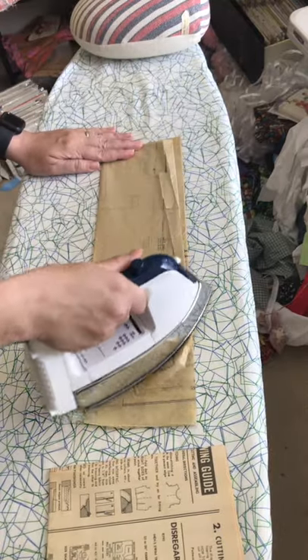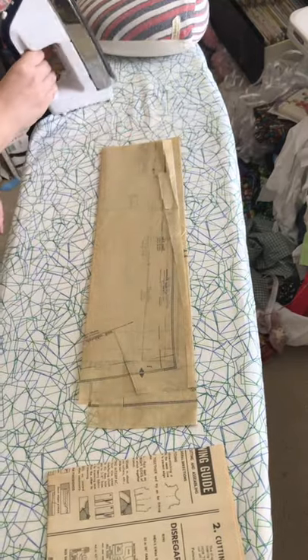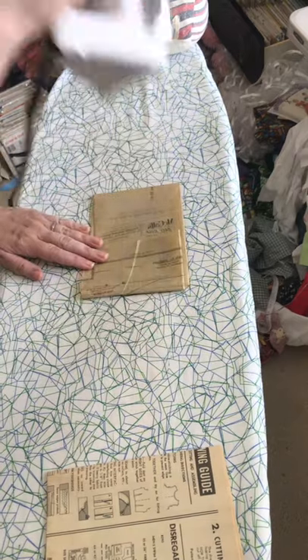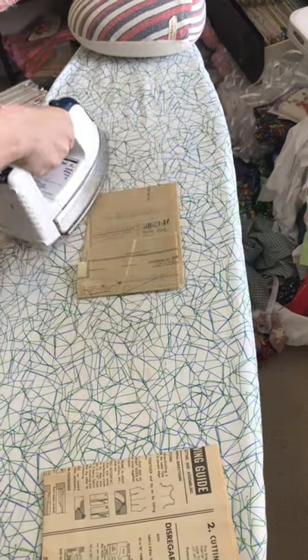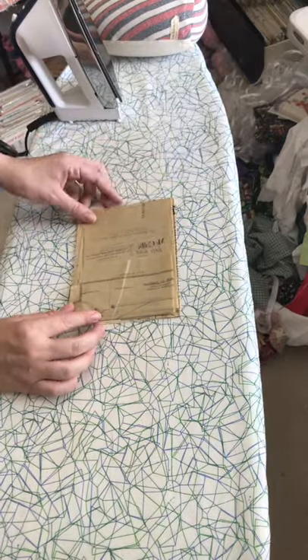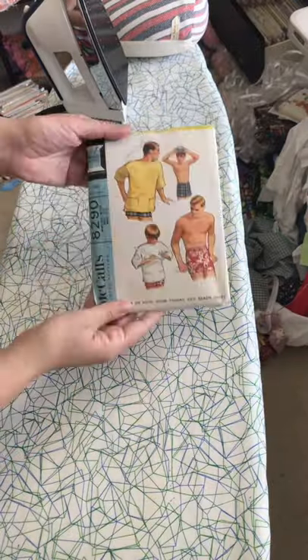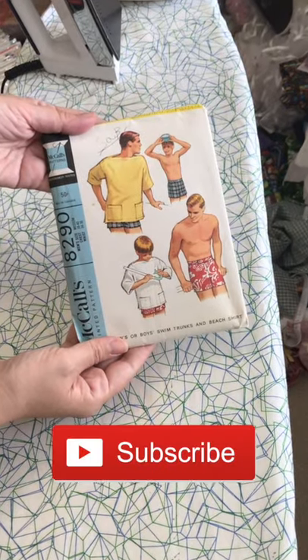This absolutely does not need to be perfectly square — it just needs to be smaller than those instructions to make sure it will slide into that envelope without a problem. Then a quick check to make sure it is the correct size, and hey, that looks good. Then we're going to take all of those pattern pieces and tuck them right back into the envelope — job accomplished!